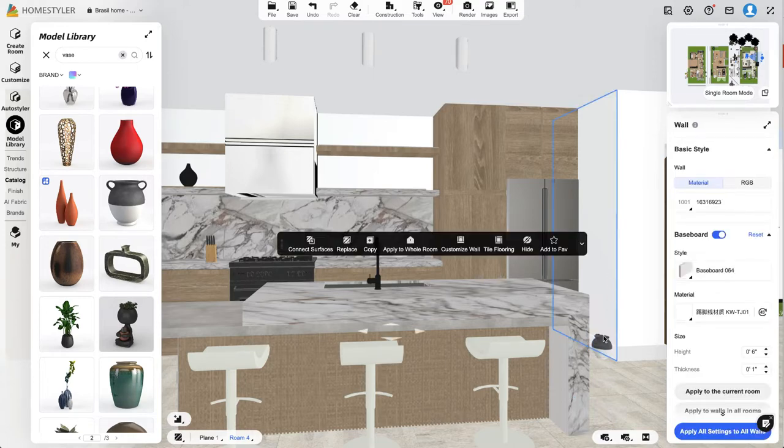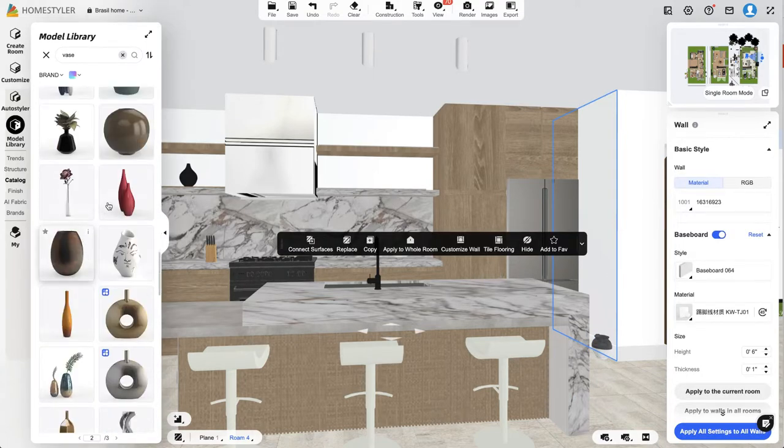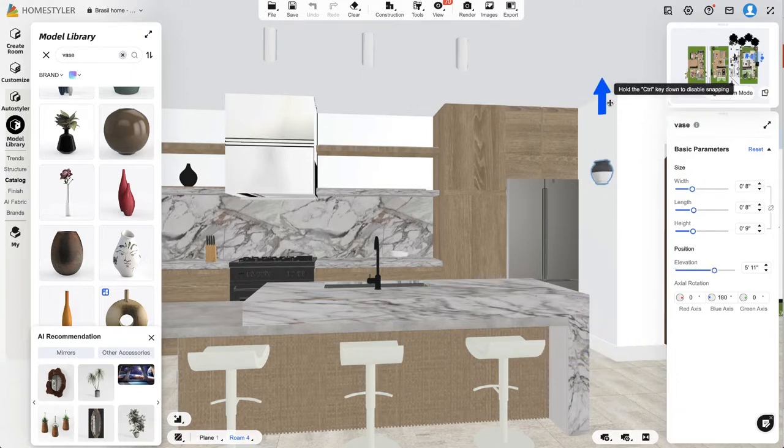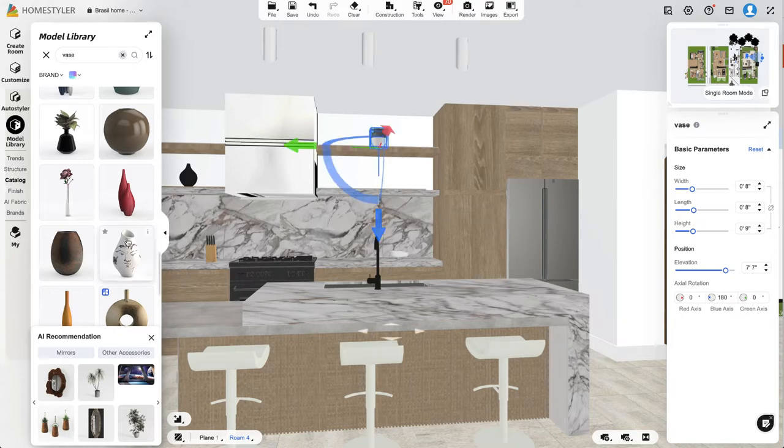That blue outline just lets you know the object is there but it's behind something. Sometimes when you click on objects and don't see them right away, they're probably on the floor because the app assumes items are floor-level. But I want it on the shelf. I use the blue arrow to move the object up and down, the green arrow to move it left and right, and the red arrow to move it in or out.